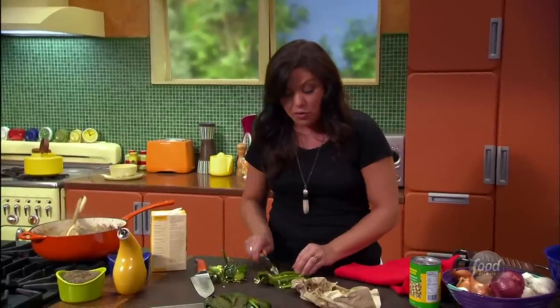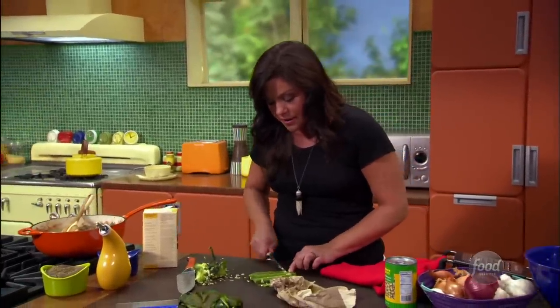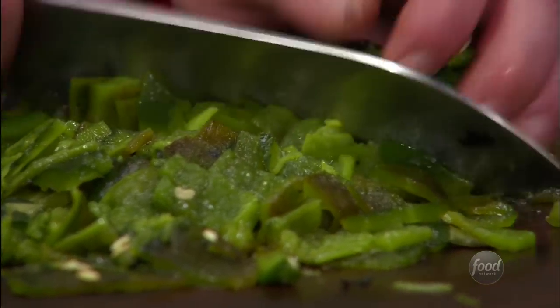What makes this turkey chili so special — one of many things — is the addition of several homemade charred poblanos. Chop up your peppers, lots of peppers.